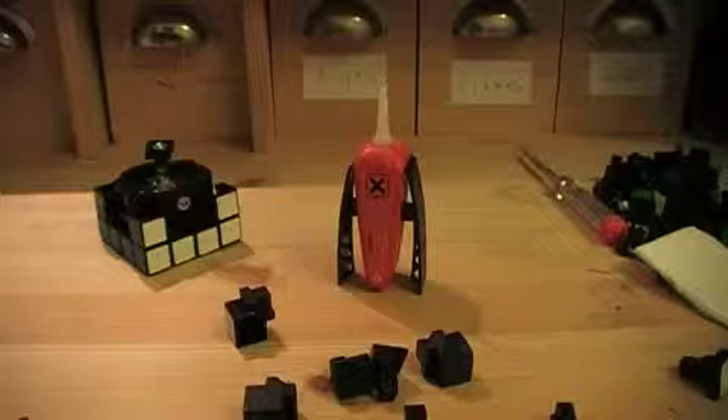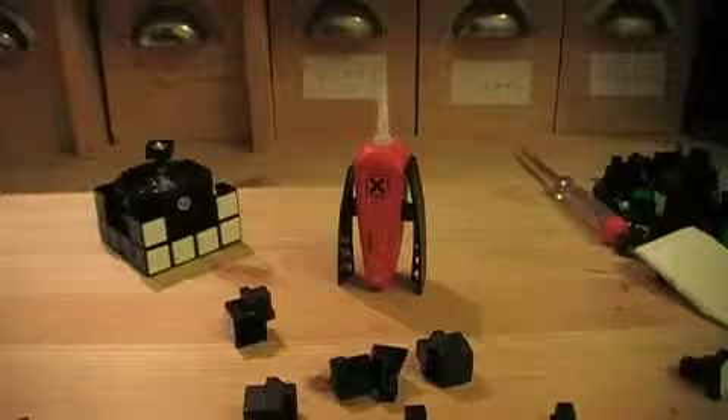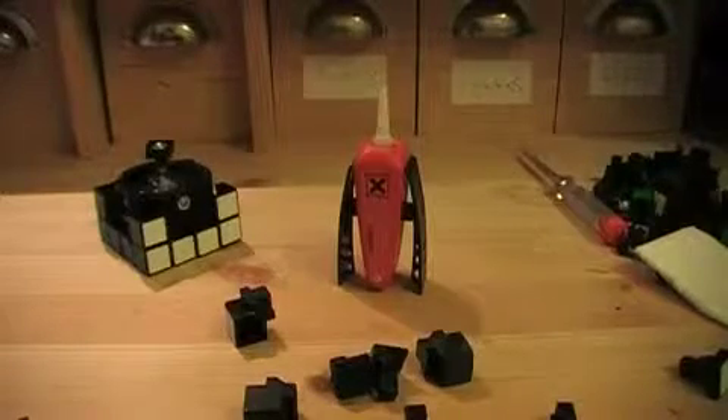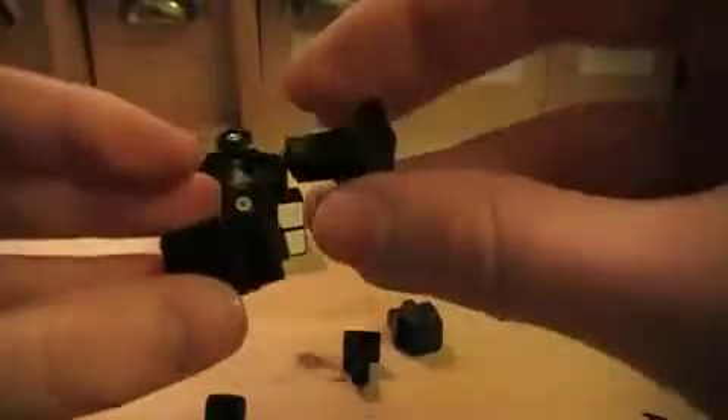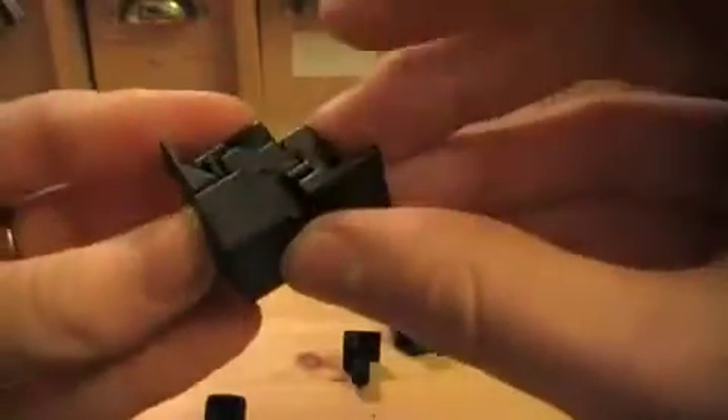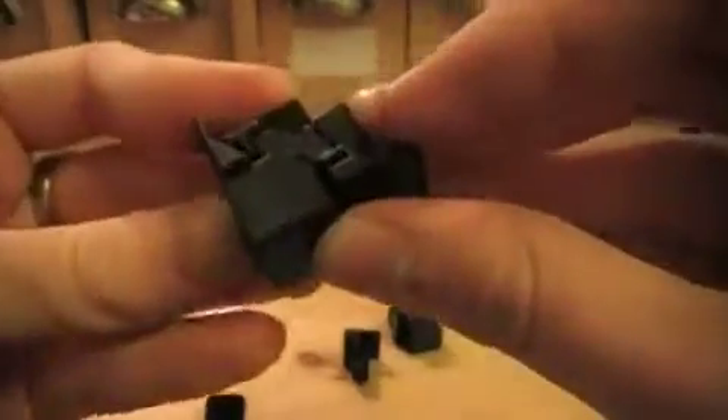If you want to have a non-cubic 4x4x5, you need to glue on extra pieces on the top and the bottom layer — I will show you that. If you have such a piece, you can see this is the hidden layer which now got to the front.